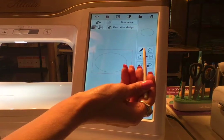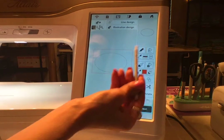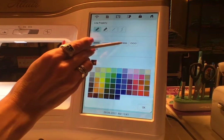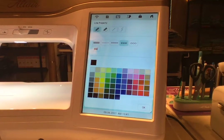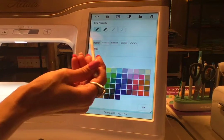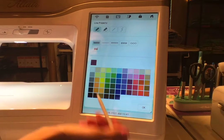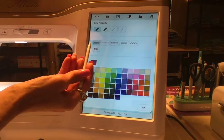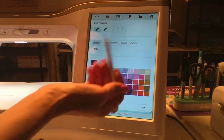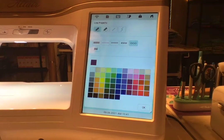Now we're going to head up to Line Properties. I'm going to select — actually this is our satin stitch — so we're going to select the satin stitch and I'll make it purple. I assigned a color. You've got your double stitch here, or your bean stitch, your triple stitch, candle wicking, chain stitch, and a no-sew. We're going to select our satin stitch.